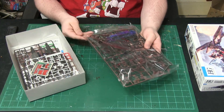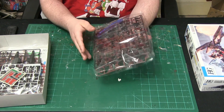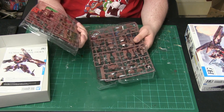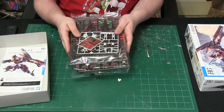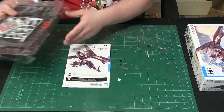Nice packaging — they do a really good job. The color on the parts isn't looking too bad. It doesn't look like there are that many parts, but they've actually jam-packed them into two nice packages for this 1/144 scale model kit. We also have the instruction manual right here.